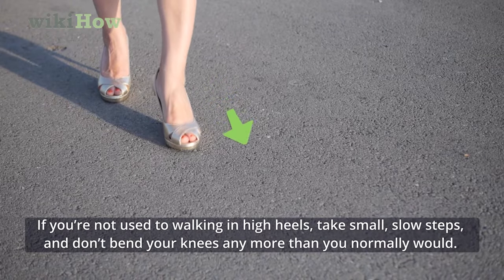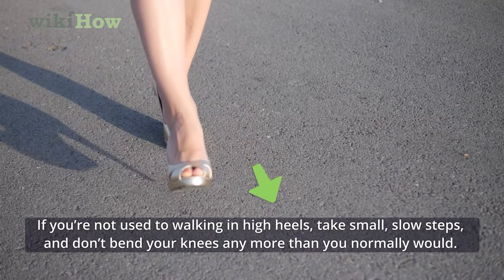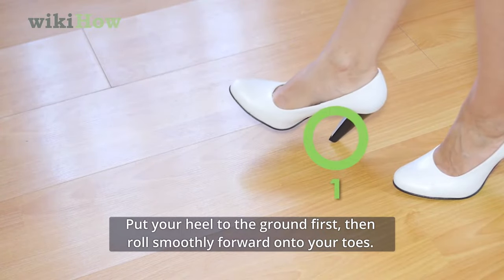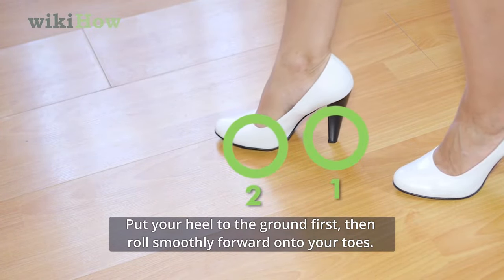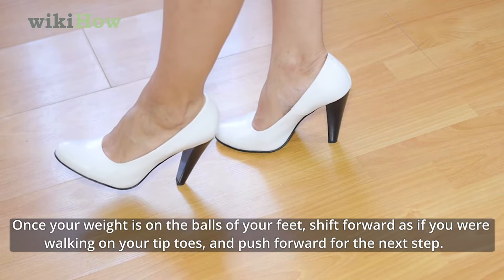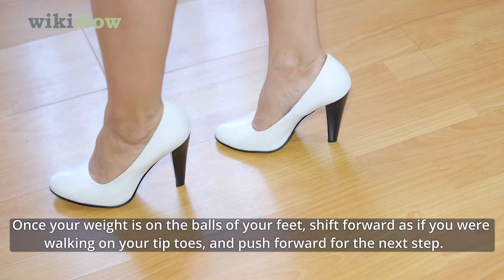If you're not used to walking in high heels, take small slow steps and don't bend your knees any more than you normally would. Put your heel to the ground first, then roll smoothly forward onto your toes. Once your weight is on the balls of your feet, shift forward as if you were walking on your tiptoes and push forward for the next step.